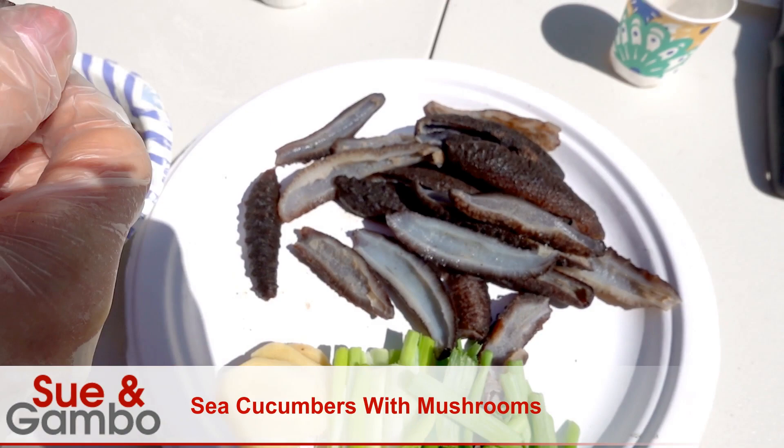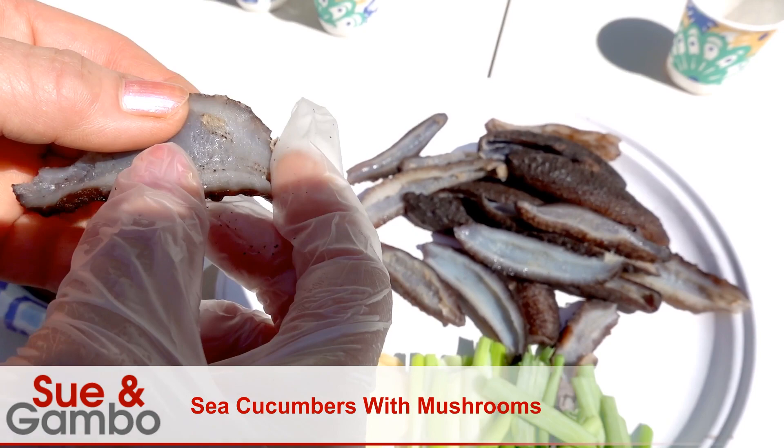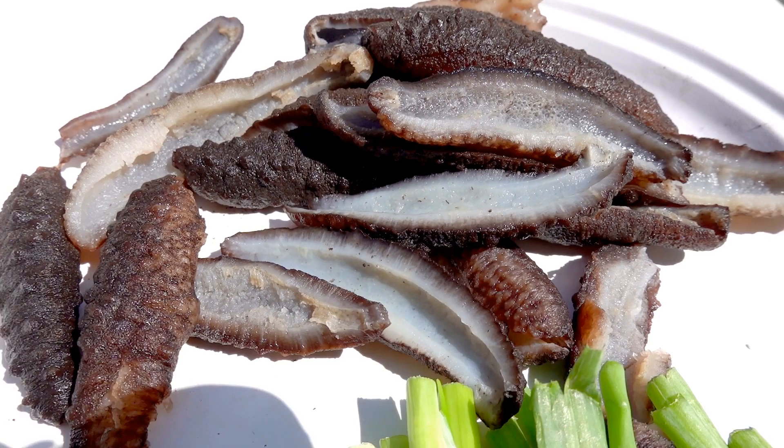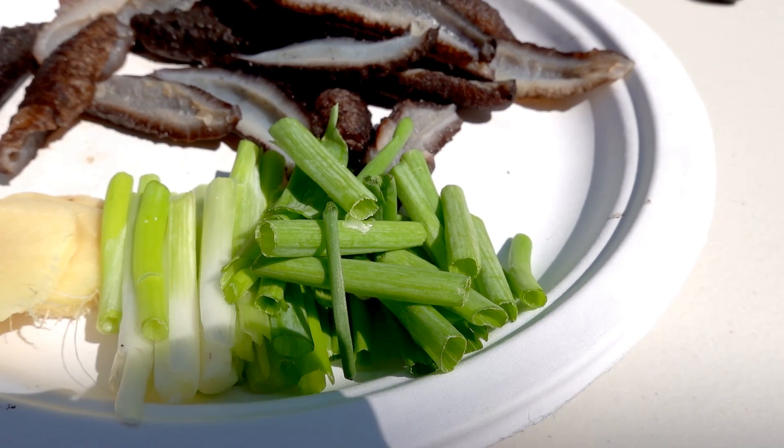You just make sure the inside is clean. If there's something in it, you got to pick it out — you don't want that in it. They are really easy because this is all prepared, ready to cook. This is the frozen one. I have one arm of green onion and three slices of ginger.